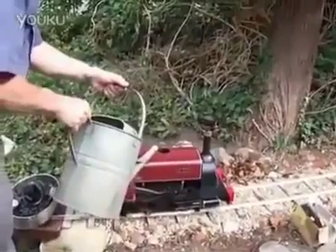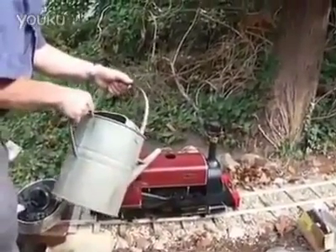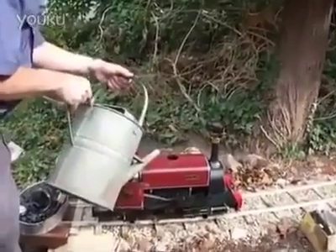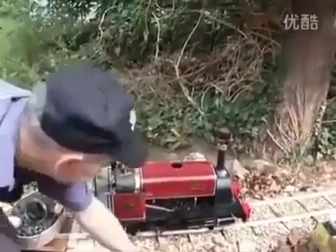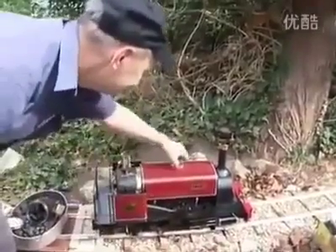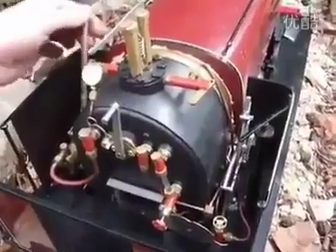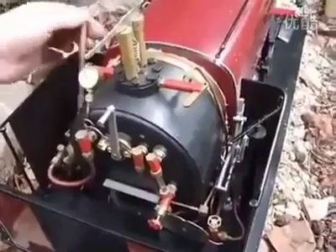We're getting Alice ready for another steamer, just putting some water in the tank and then we'll pump it through into the boiler. I'm just pumping water into the boiler until we've got about half a gauge glass full, then we can think about lighting up.